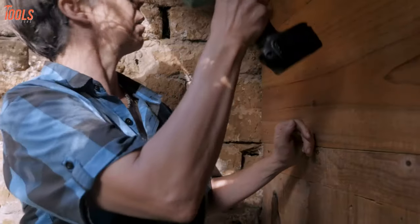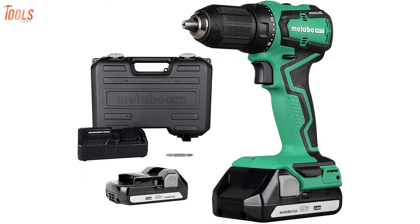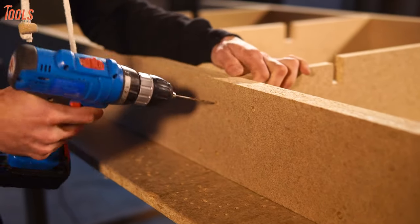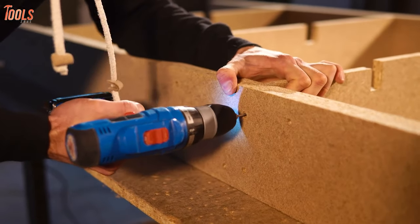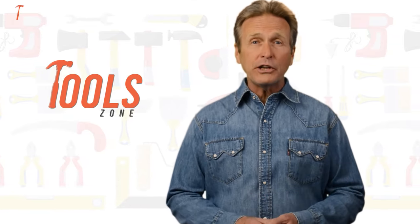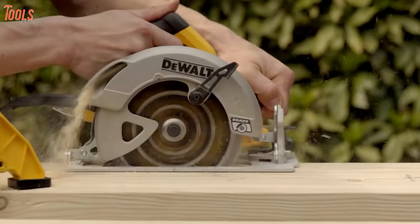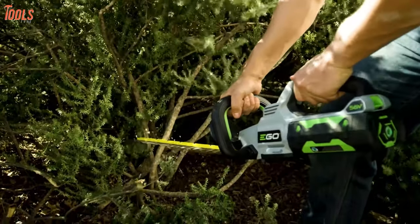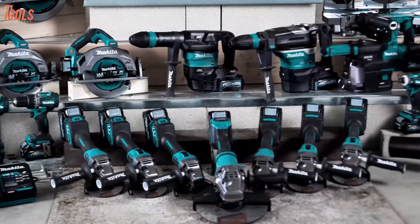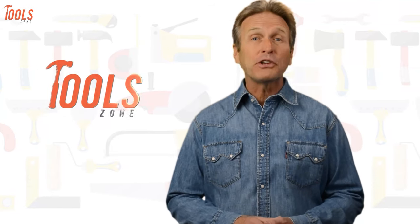So in today's video, we will show you the 7 best cordless drills for woodworking, which are convenient and comfortable to use. Tool Zone is where we test all sorts of gear to offer the most unbiased reviews you'll find anywhere, so that you can make well-informed purchase decisions while avoiding getting ripped off.